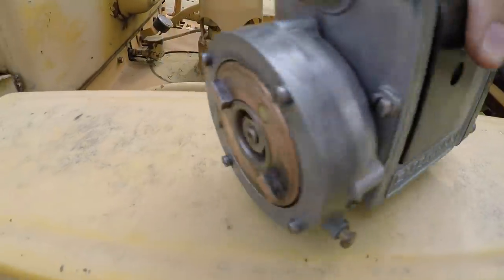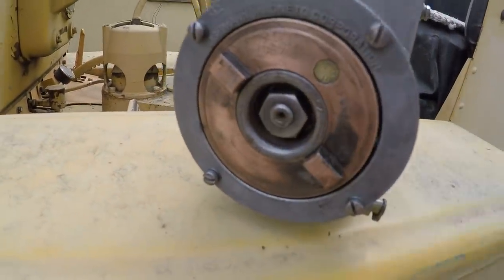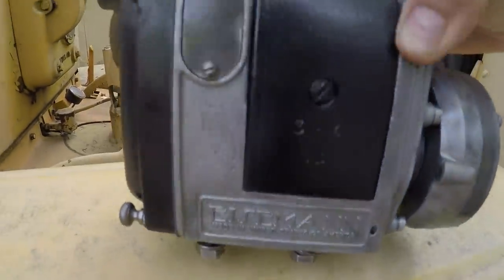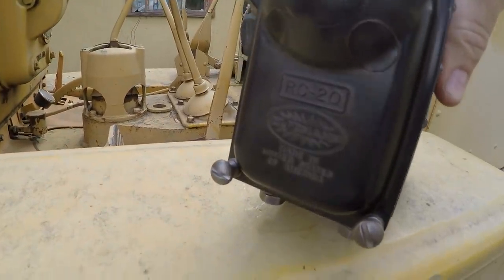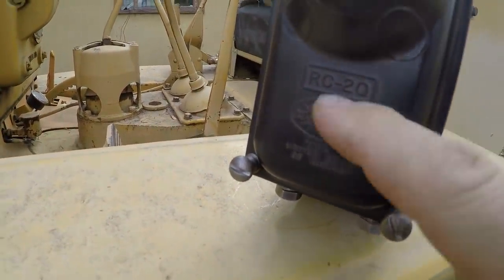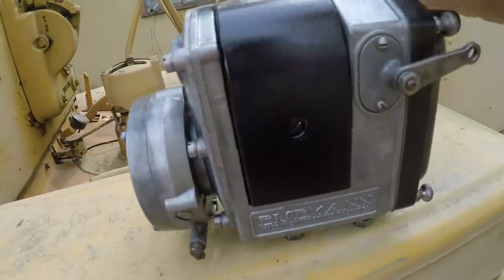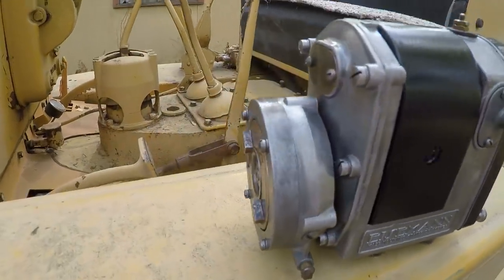They're just works of art, in my opinion. They were certainly proud of their logo. You can see it — Eisemann Magneto Corp on the advance up here. They've got it on this side as well, they've got it on the cap, RC2Q, made in the United States of America. These were built back when manufacturers took pride in their product, and they weren't afraid to show a little bit of style and class.